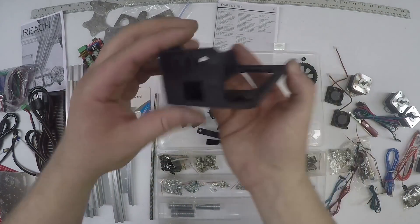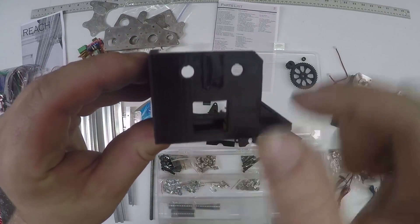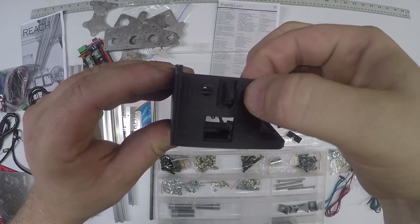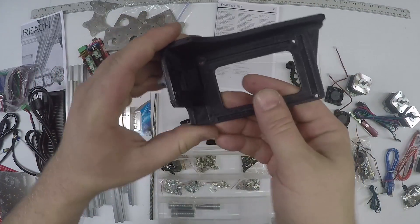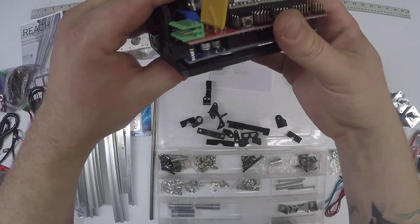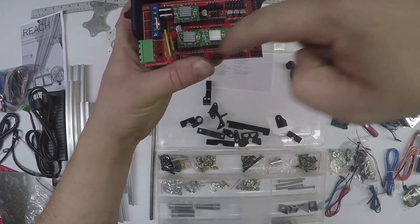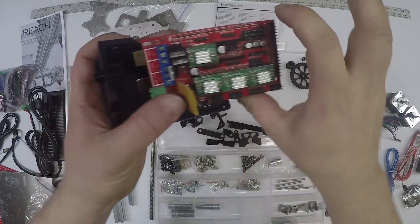This is a RAMPS holder. You have two holes here - those are bolt holes for a negative and a positive power supply. Your USB goes here and the RAMPS board basically sits in like that. You only have three bolts that hold those down - this back one isn't used because there's no through hole there.